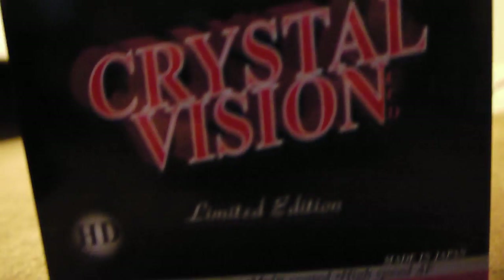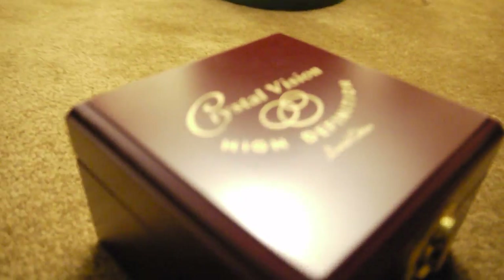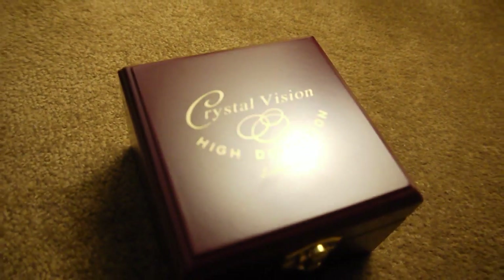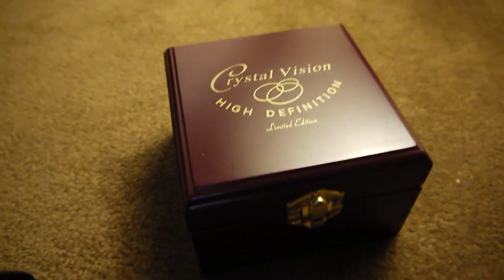Hello everybody, this is Nico here. I'll be reviewing and unboxing the Crystal Vision Limited Edition wide angle and macro lens. As you can see, this is the box — it says Crystal Vision High Definition Limited Edition. It's a nice case, but if you don't want to carry that around you can just carry this portable case. Let's open it and see the lens — it's wide and macro.